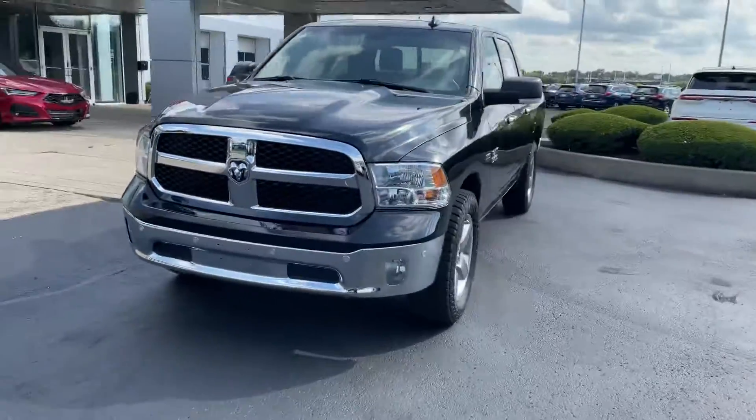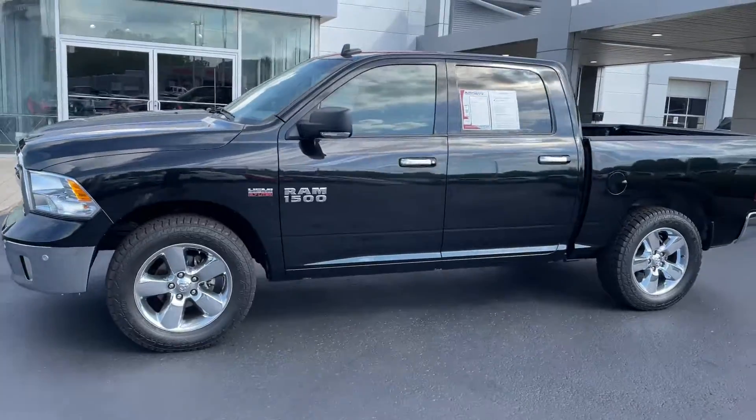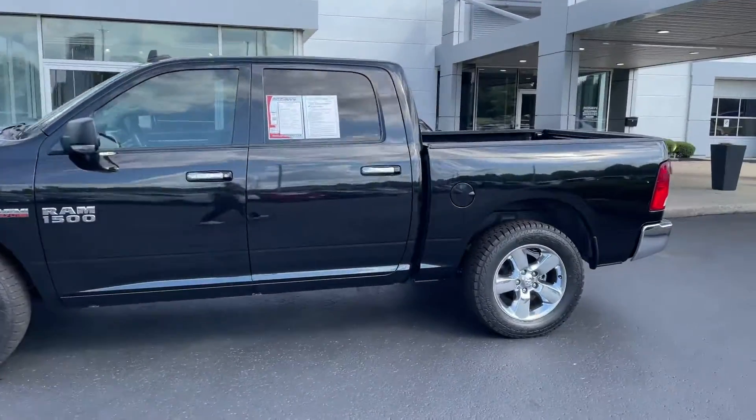Then you've got the chromed out front bumper right there as well as these huge rims with chrome. And then you've got the big old tires as well. Then you've got some nice tinted windows for some good privacy.